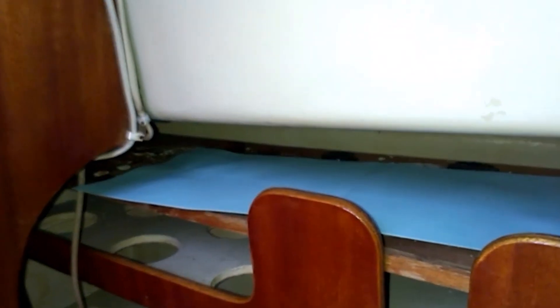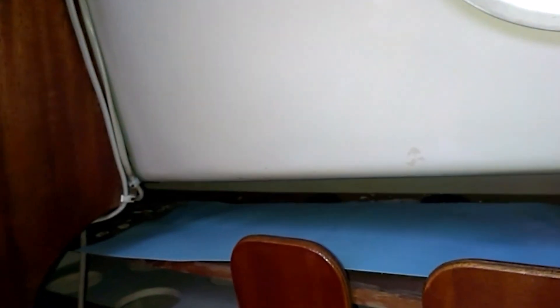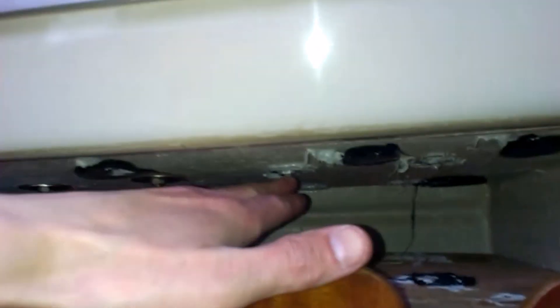I have applied some cardboard to check if there are any leaks. There is of course a small amount of water from the previous leak here, so I will wait one, two, or three days to see if it dries out.